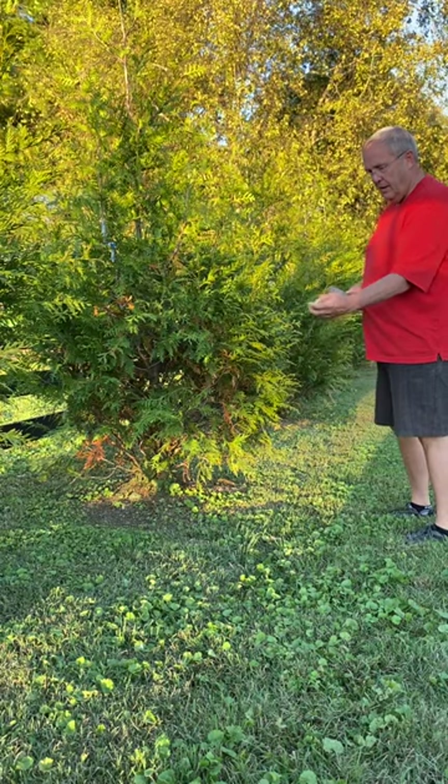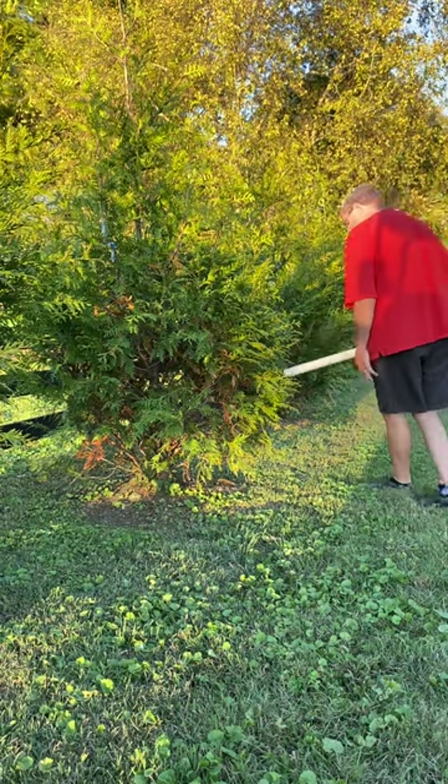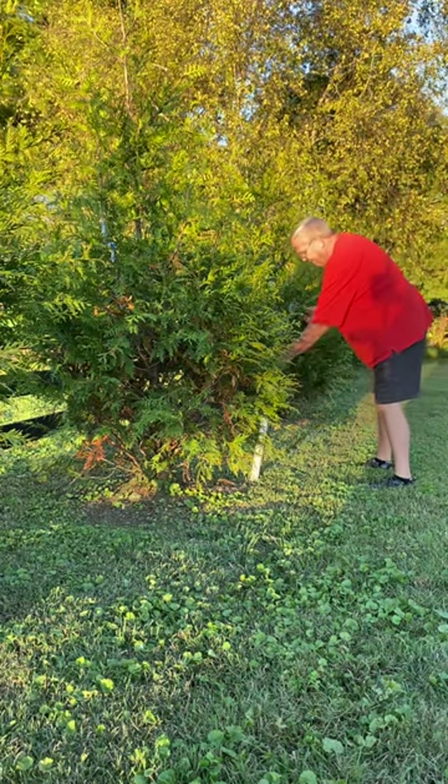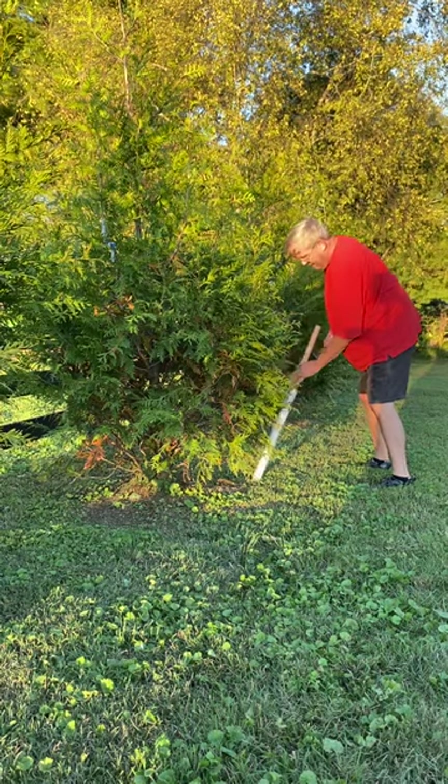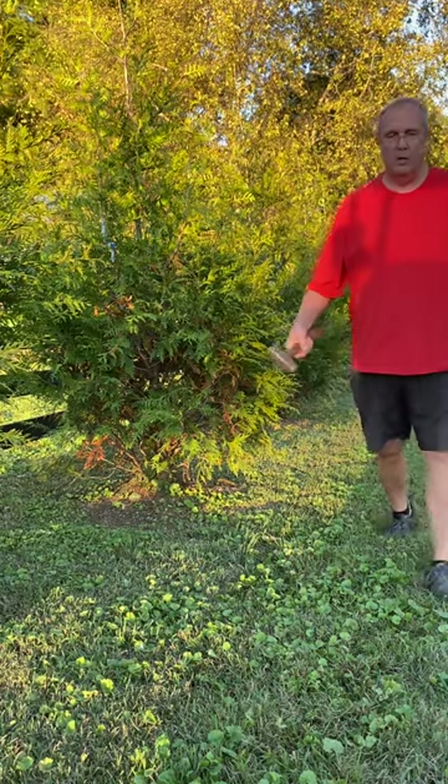So again, just slide it in, load it up, drop it right here — it holds your spike in place and you're done. That's it. Hope that helps you.